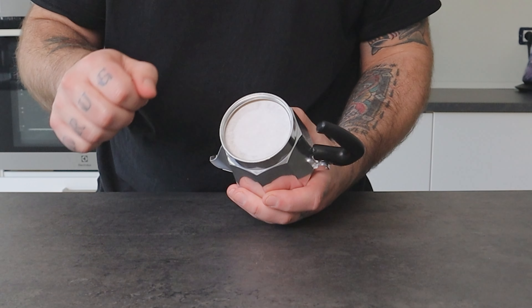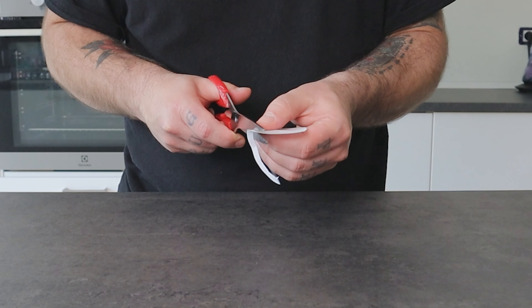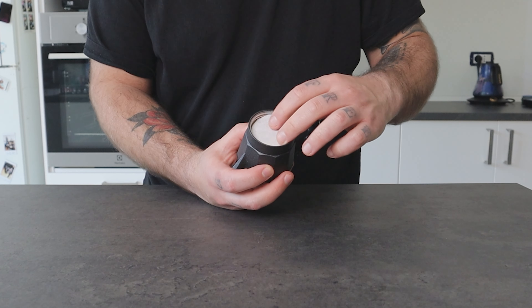You can apply this standard filter on 3-cup, 4-cup, and also 6-cup mocha pots. For smaller mochas like the 1-cup, you can cut the paper to make it fit or buy a filter with a smaller diameter. You will also find many brands online selling these round flat filters. They all look the same, but they are not equal in terms of paper quality, so you might get different outcomes using different brands.